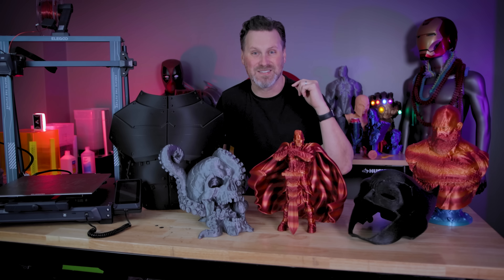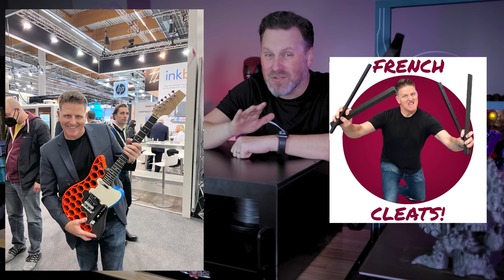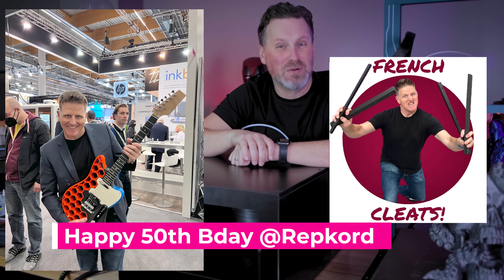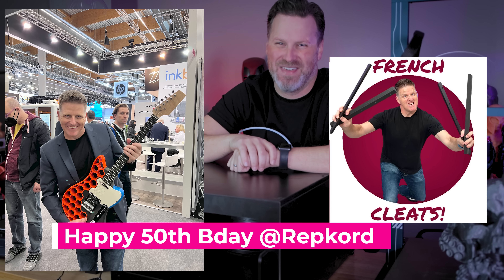Thanks so much for watching, and I'll see you next time. Bye now! Also, it's Pooch from Repcord's 50th birthday this week, so join me over on Twitter in wishing him a happy 50th birthday — he'll love that.